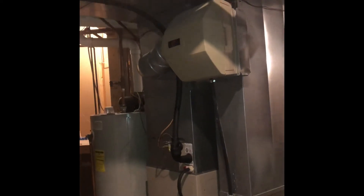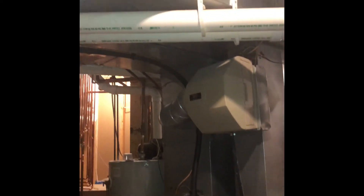Between these two studs we're going to do two eight-inch returns directly into the wall, with the filter or grill behind it. That's on the farthest system — the one that's handling the basement and the master bedroom. So that should be it.